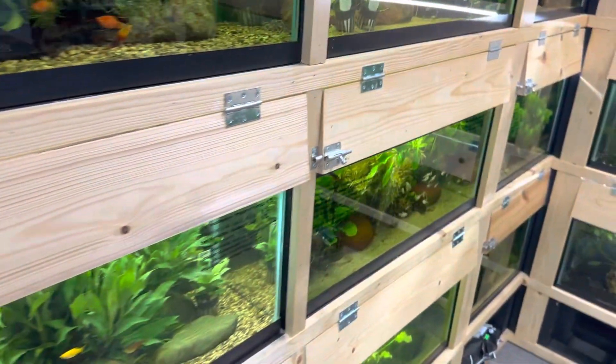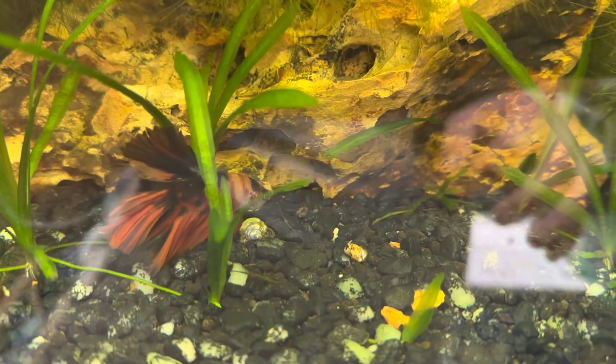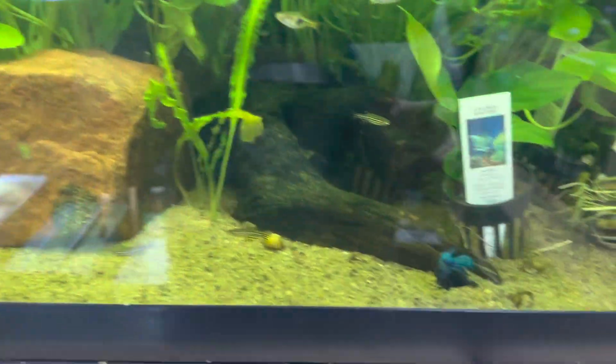The biggest question that we hear is: how do you keep bettas with other fish? And it's quite simple — but there are a lot of things to actually think about when putting bettas with other fish.